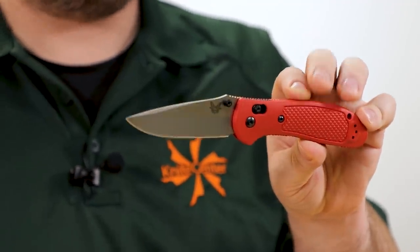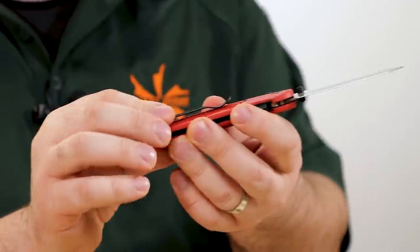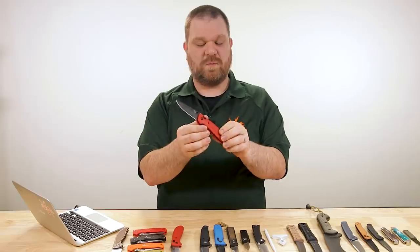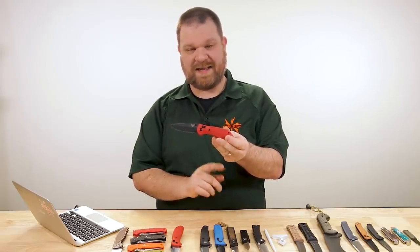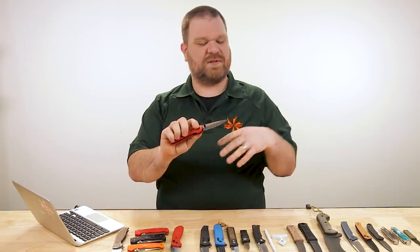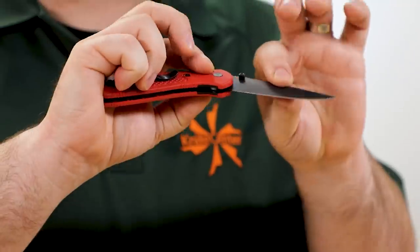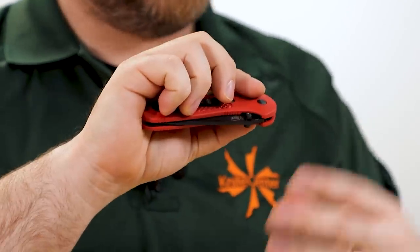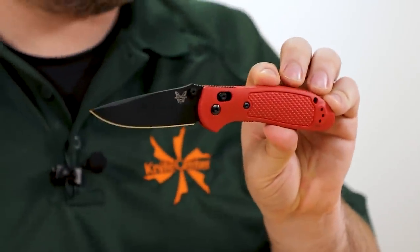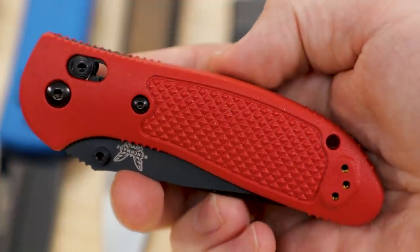It fills the hand quite nicely — helps it fill a role from EDC to outdoor to tactical, all in one package. Three and a half inches on the blade, nice sharp edge, red injection molded scales, standard black oxide pocket clip, and of course the axis lock. One thing I really appreciate about the axis lock — and similar systems like the Demko we just looked at — is a passive degree of safety: your fingers never cross the cutting path of the blade when disengaging the lock, so less chance of an accident.